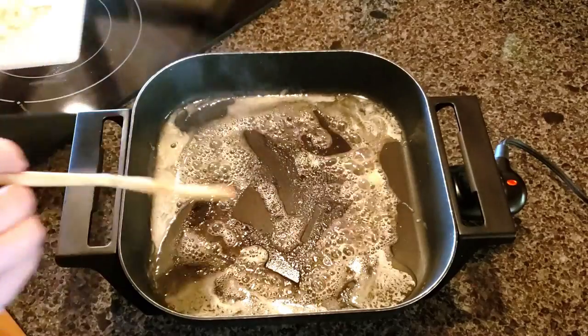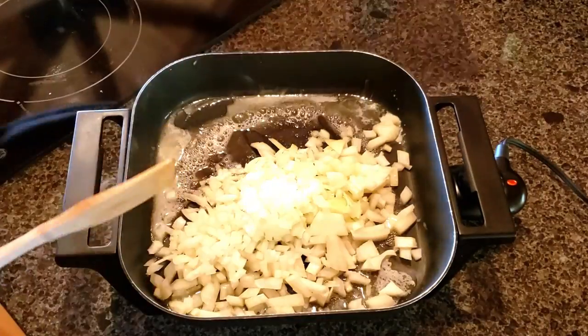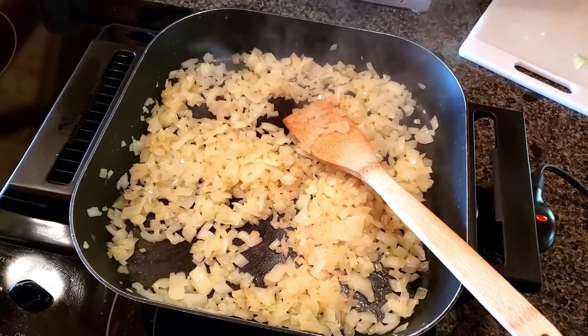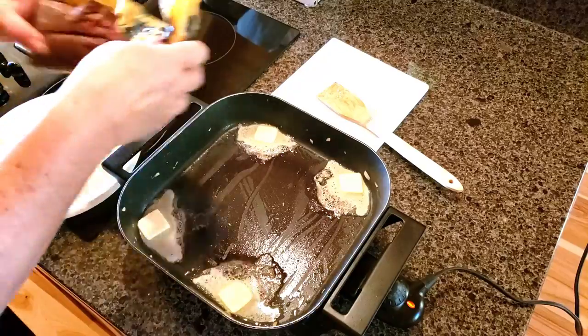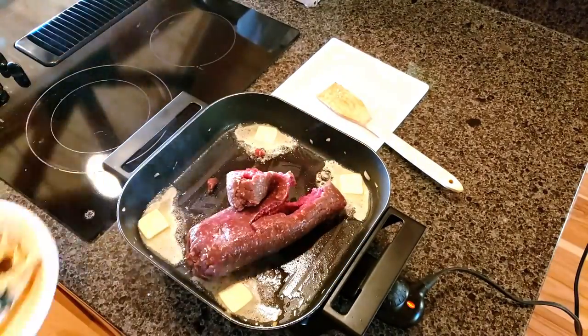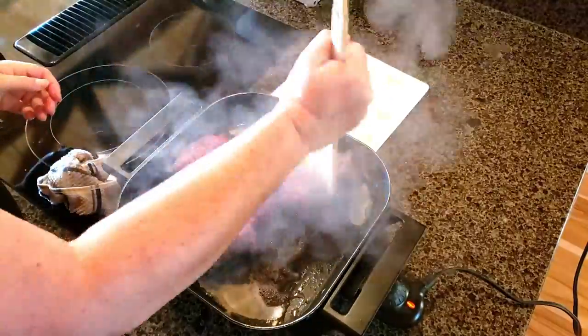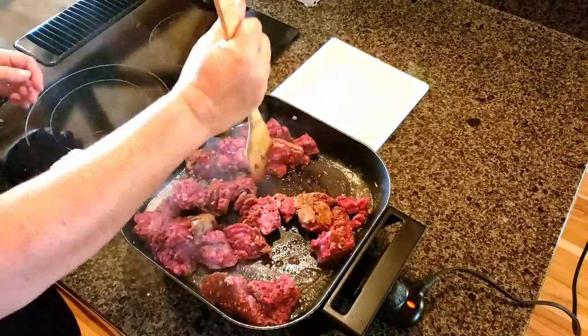I basically just cut up a sweet onion — of course, you've got to have butter in there. Get those onions to sweat so you can get that flavor out, and then go for the burger meat. Sometimes we'll have it mixed with pork or some other meat, but this is just pure venison. Get that all browned up really good with some butter.